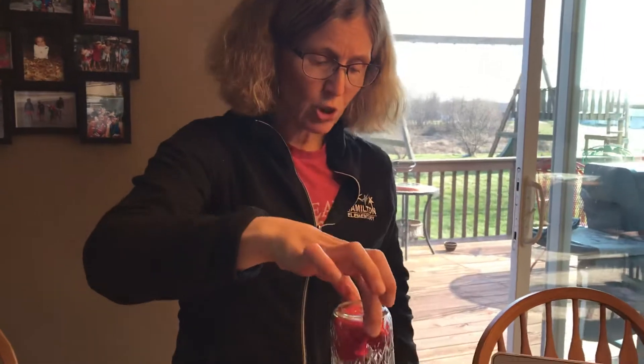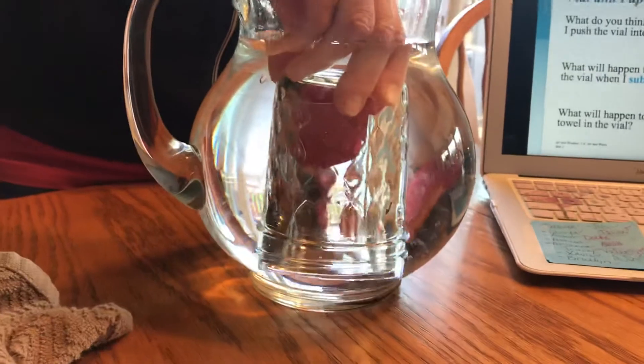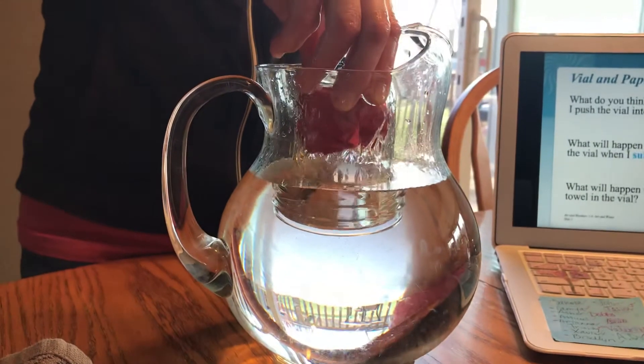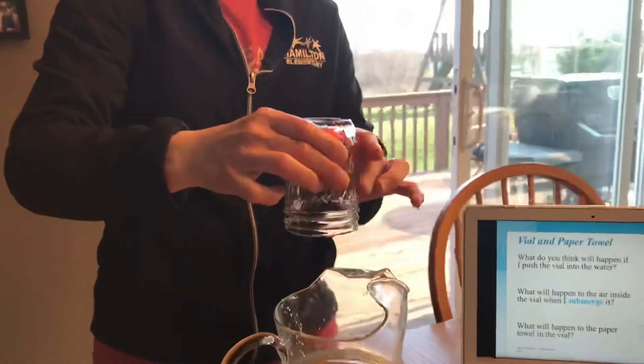I'm going to take it, turn it upside down, and watch closely as I stick it in here and push it down under the water. Then I'm going to pull it out, and I want you to be thinking: what happened to the napkin, and what happened to the air?